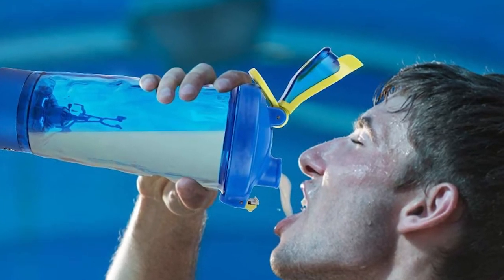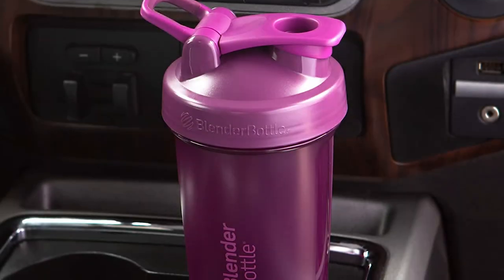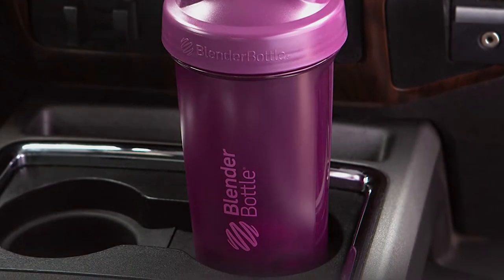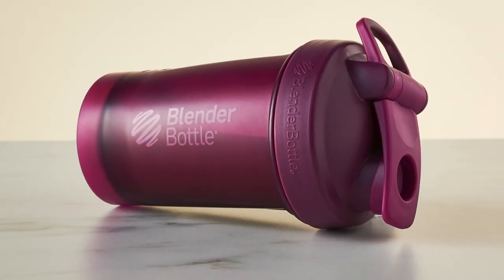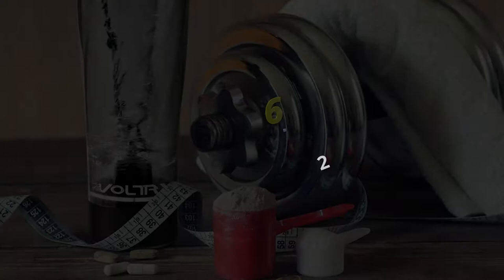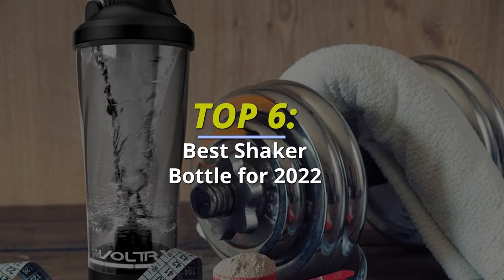Hello peeps, today we'll take a look at the best shaker bottles in the market. I made this list based on my favorites, and I'm trying to help you find the right one for your needs. To see the up-to-date prices and more information about these excellent shaker bottles, you can check out the link in the description.